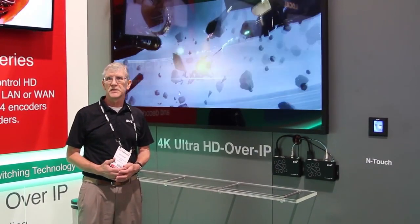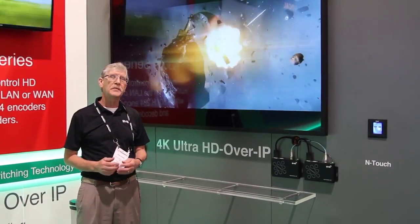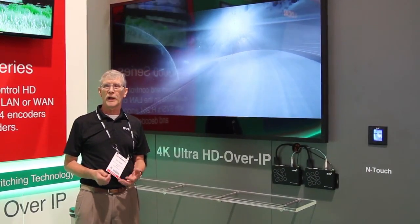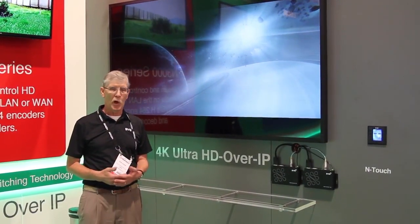Hi, I'm Bob Schaar, Director of International Sales for SVSI, and we're very excited this year to introduce our 4K over IP products.